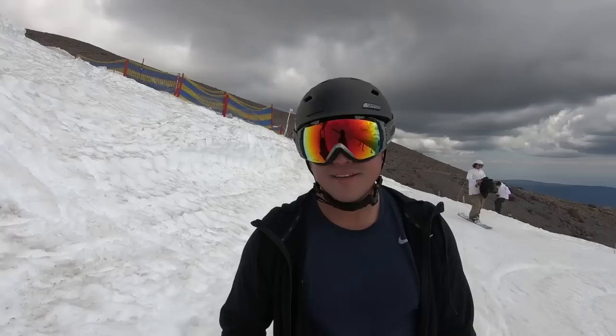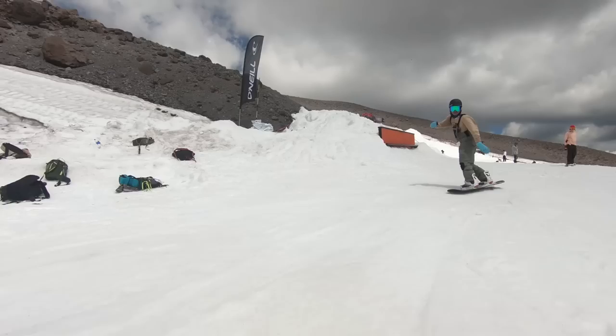It's feeling good. Shout out to the Pro Snowboard Pro Camp guys, all the way from Philly, at High Cascade Snowboard Camp.